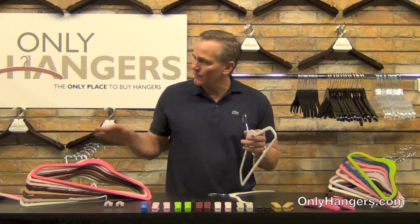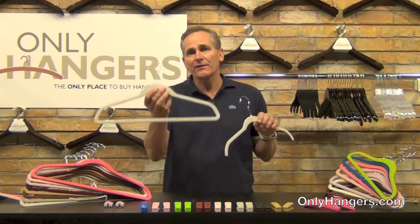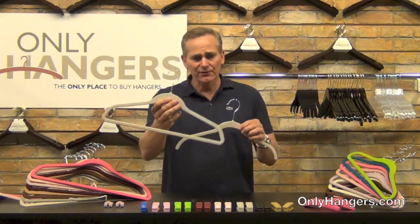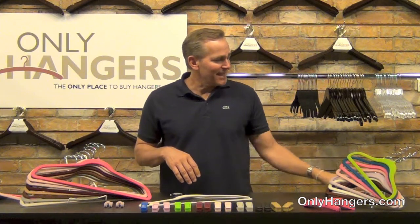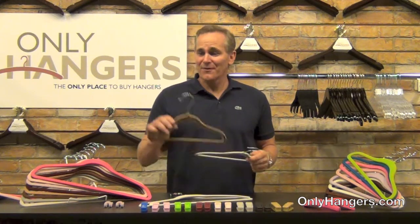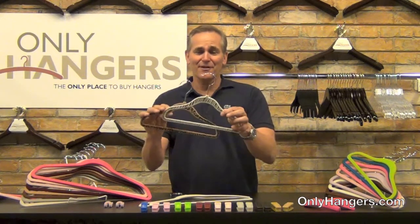We offer them in a lot of different colors, about 12 different colors. We have two sizes: this is the suit hanger, it's 18 inches, and this is the top hanger, it's 16 inches. We also have a children's size, which is 12 inches. Lots of fun colors that kids love, and even some fun prints too, like the cheetah or the zebra. So kids love these — these are a lot of fun for kids.